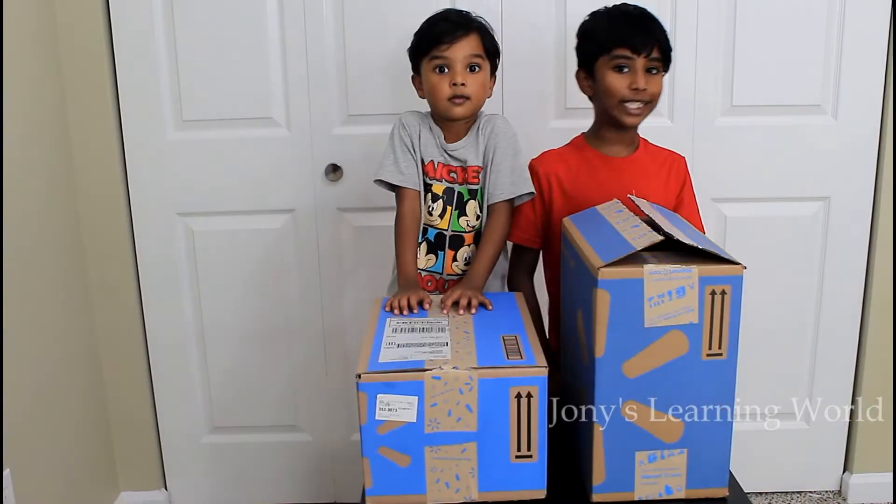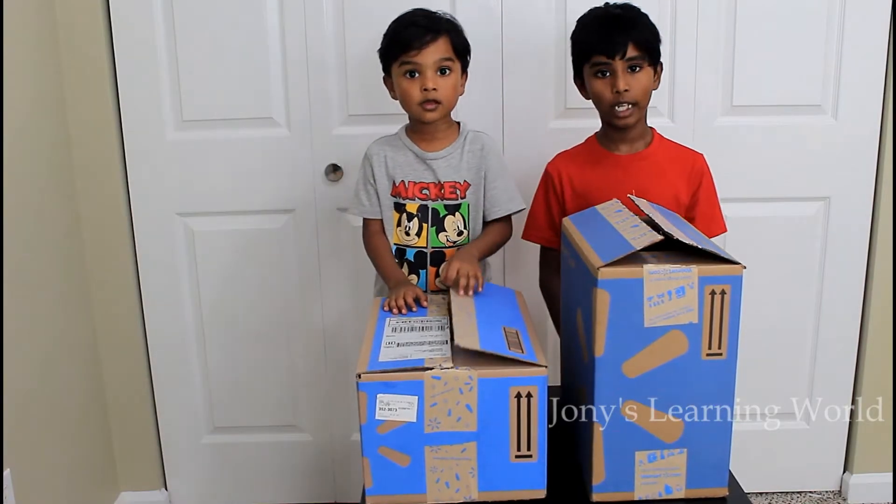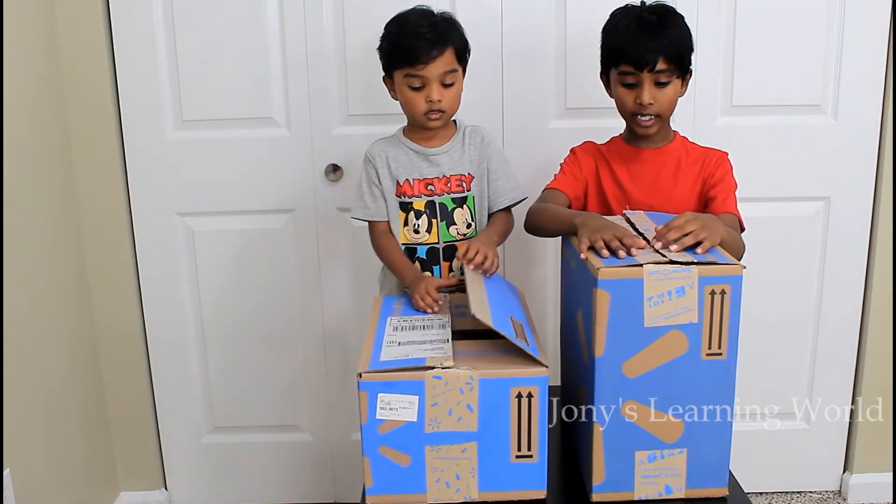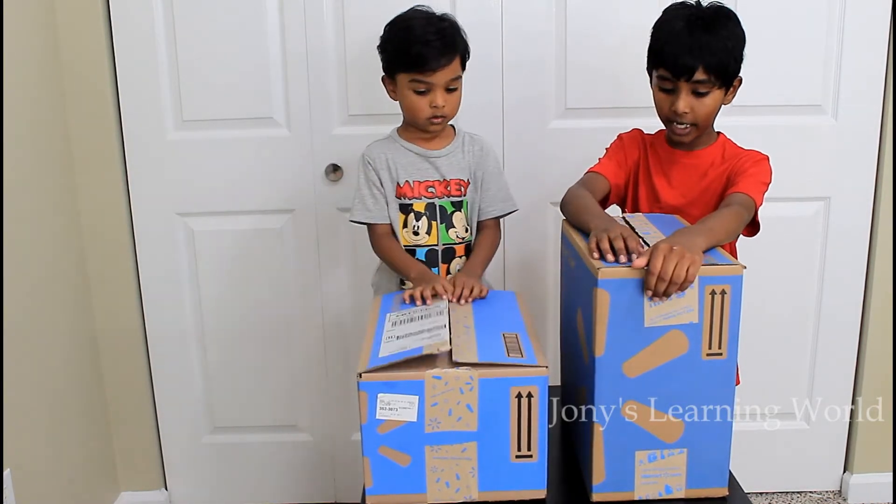Hi guys, welcome to Joni's Landing World. I am Joni. I am Rhyne. Today we are going to open these boxes for our school supplies.